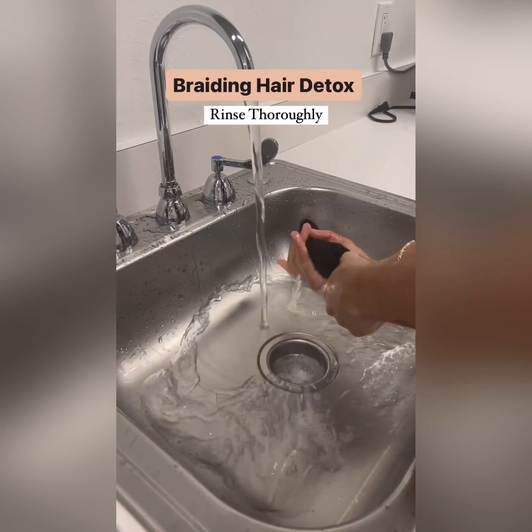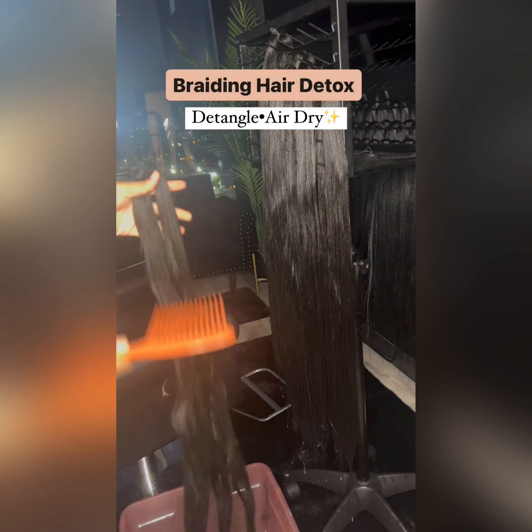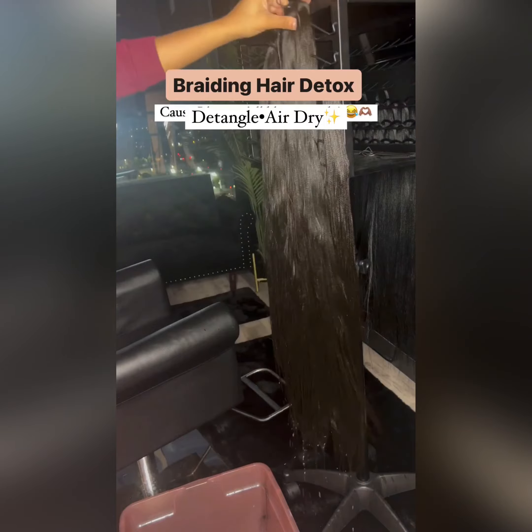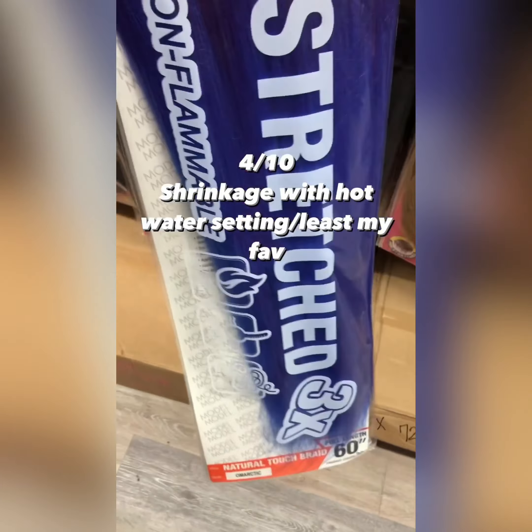This is a very lovely hairstyle and I encourage you to try it. In this video, you're also going to see some good hair braiding extensions that are suitable for different types of braiding and different hair types. I implore you to calmly watch this video to learn a thing or two.